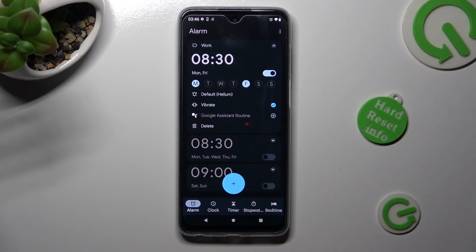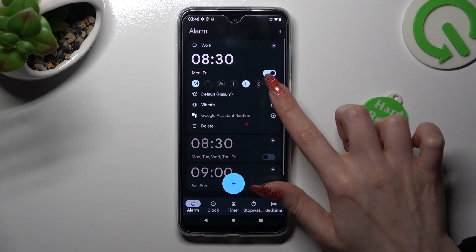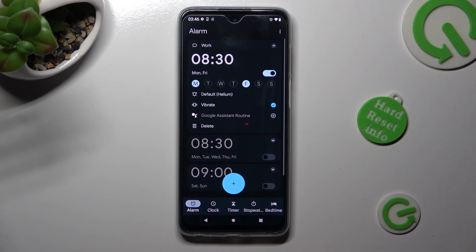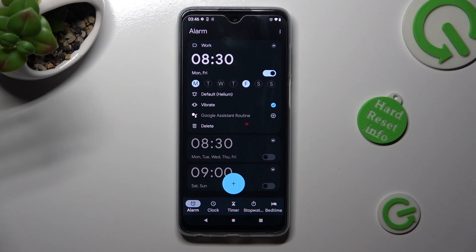After that, tap on the little icon next to vibrate to disable or enable vibrations. You can also click on this one to add or remove your alarm from the Google Assistant routine.